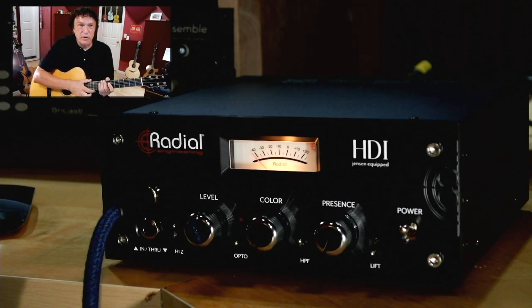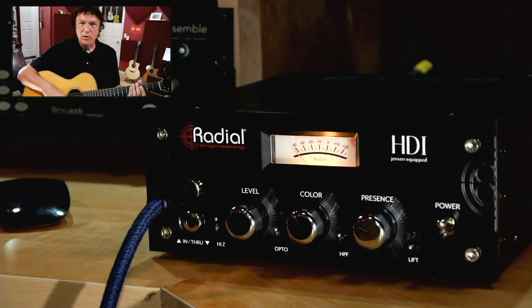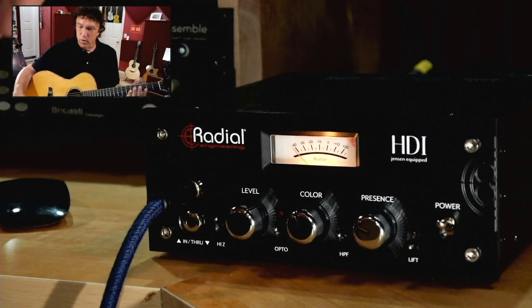So a lot of options here. The HDI is actually very simple to operate, but there are a lot of interactions between the controls, as hopefully you've already seen. A lot depends on your playing style, the level of your guitar, and what you're going for as far as sound.